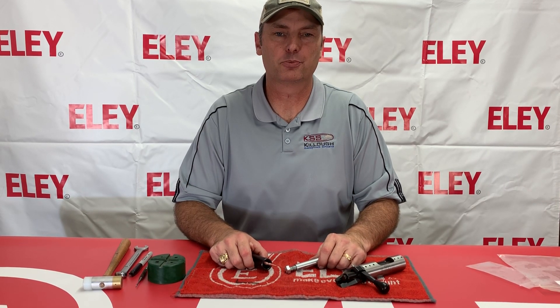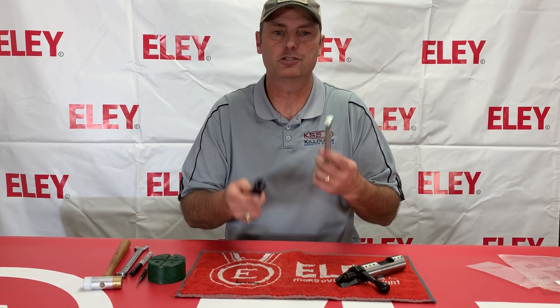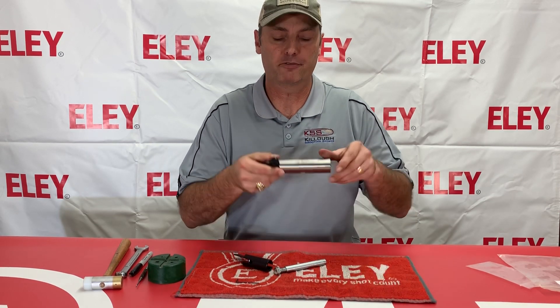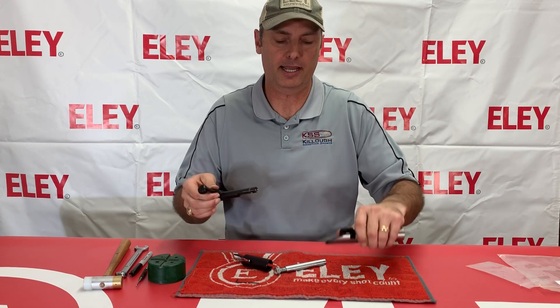Hello, I'm Dan Kellogg with Kellogg's Shooting Sports, coming to you today to demonstrate how to use the 2500X bolt tool to take apart your bolt on your 2500X action or your Trident action.